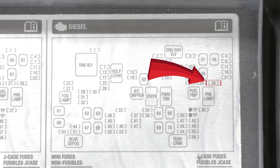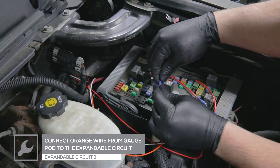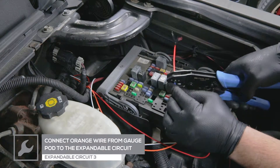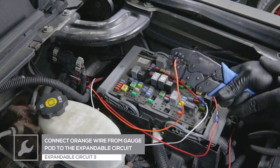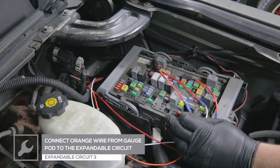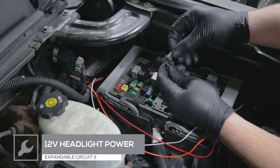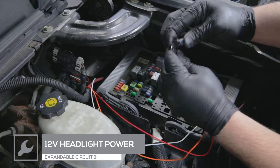Locate a fuse that receives 12-volt power when the headlights are turned on. Connect the orange wire from the gauge pod to the expandable circuit using the wire connector on the circuit. Remove the fuse and place it into the third expandable circuit and place the circuit into the fuse location.